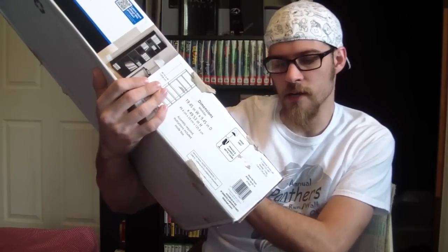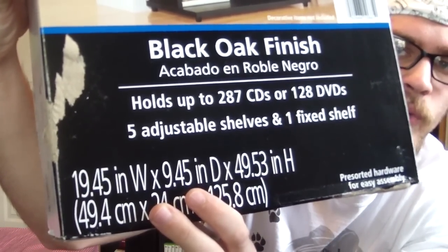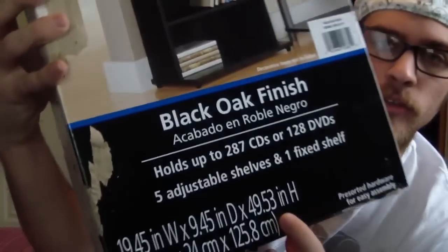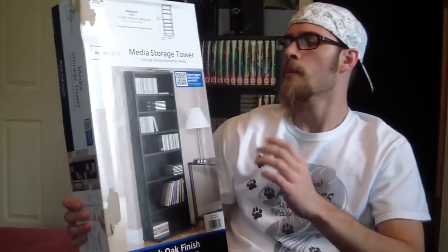Let me get it in here a little bit closer where you can see. The dimensions right here — you got about 19 inches wide, about 9 inches of depth, and then the height is about 49 to 50 inches. So that's the one you want. This is like 27 something, so it must be like 30 bucks. But this is really nice and I'm going to show you what it looks like, just so you'll know what I'm talking about.